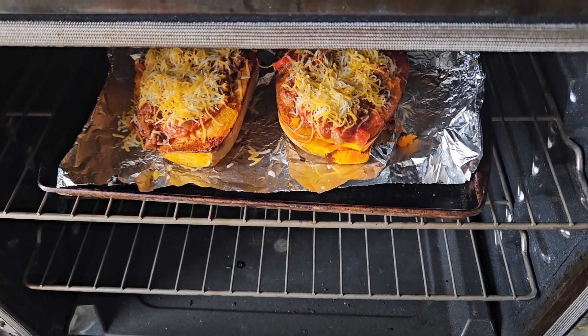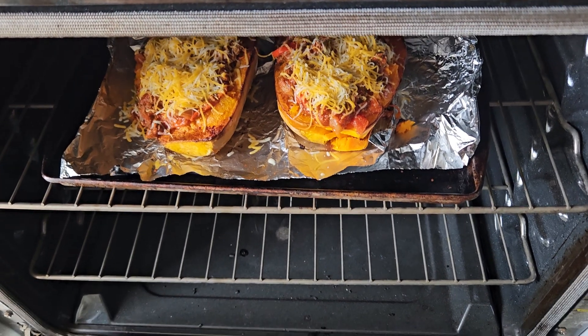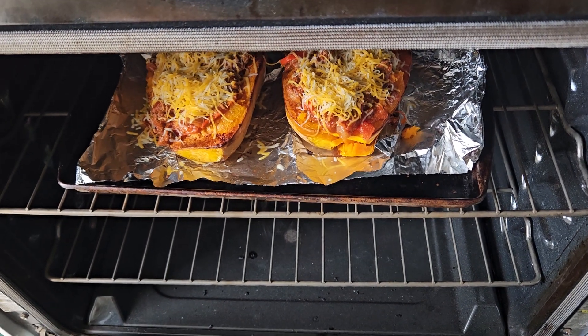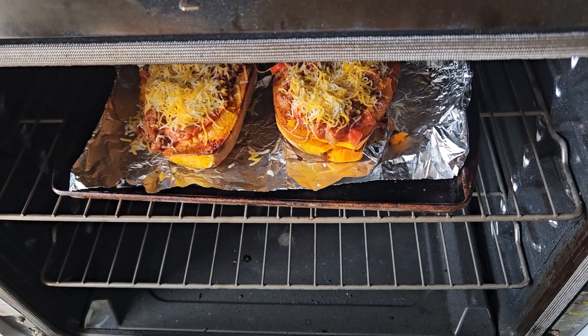That process takes close to an hour, but it's still really easy to make and the sauce comes together quickly. This is just a really delicious meal. Everybody have a great night — I know this was not planned, but I really had to share this recipe with you. God bless you and have a great night.